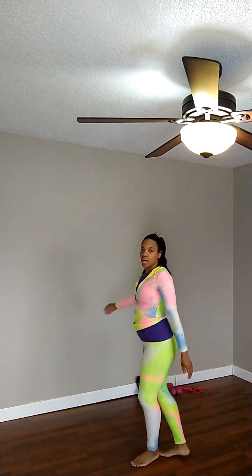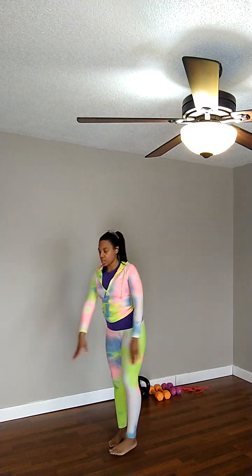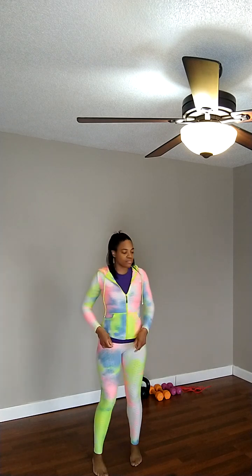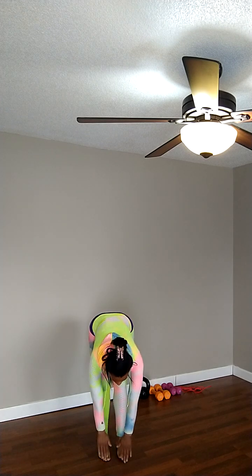Hello everyone, this is Dr. Lakeisha J. Cole for Day 5 of the Better Health for Better Days 11-day fat loss program. I'm going to do a short, fun Friday video — it's going to be a quick session, and we're just going to try to bring everything we've done throughout the past four days to today. Remember, get as much stretch as you need.